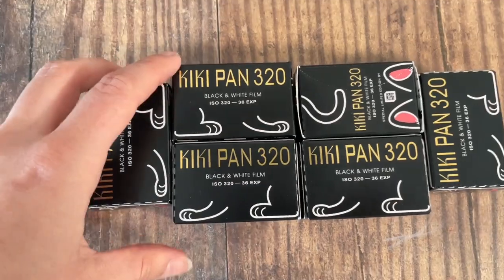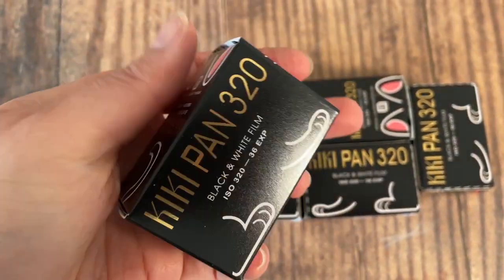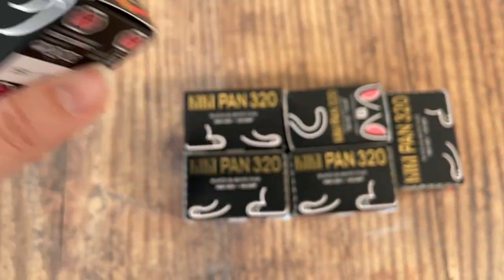The film was designed in Hong Kong but it's been manufactured in Germany, with all its cat-tastic packaging. The design of this film is absolutely incredible and I think branding these days is really something that can sell you on a film. It's cat themed and anatomically correct — we start with the face, the paws, the ears and the tail on the top, the little paw pads. Everything's included. It's just adorable and a really fun novelty film. If you collect your canisters or turn them into key rings, this is a really fun one to add to your collection.